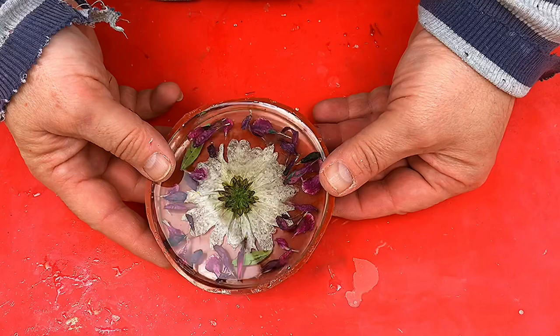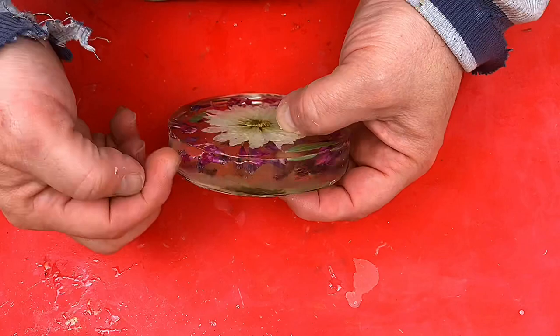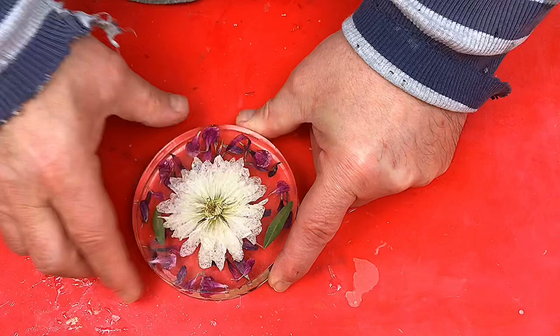So I'm going to take this out of its mold. There we are — that's it finished! I think that has come out really well and would make a lovely paperweight. If you don't want to make paperweights and want coasters instead, just don't cast them quite as thick and you've got a beautiful coaster. I'm really pleased with that. I hope you like this video — thank you very much, please subscribe, like and share to help my channel grow. Bye!